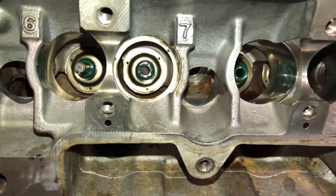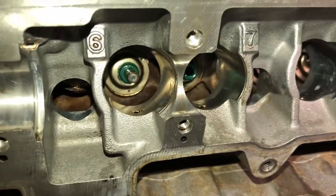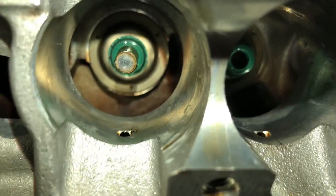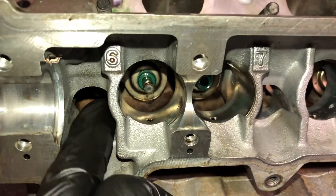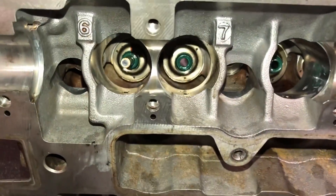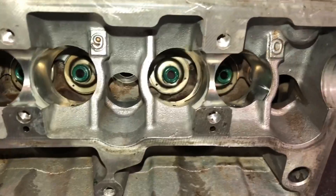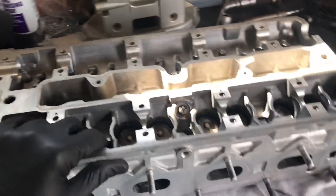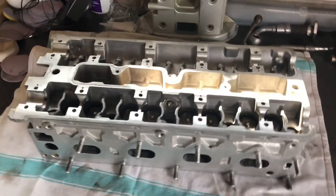This bit's for people that aren't mechanically minded and wondering why their garage is charging them so much to replace their stem seals. You can see the green stem seal here - basically the valve goes up and down inside the cylinder like that, and that stem seal stops the oil running down from the head into the combustion chamber and burning. The smoke you get is once they're worn. You can see how deep they are in the head - that's what the stem seal does.